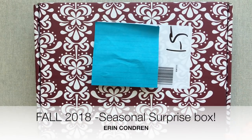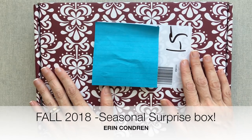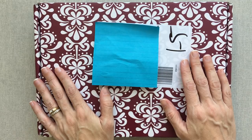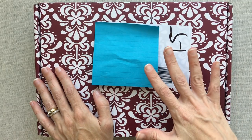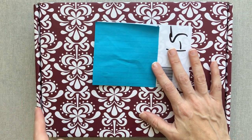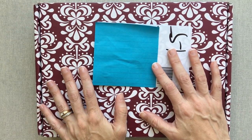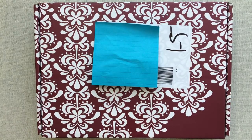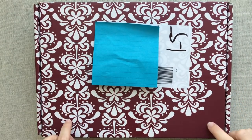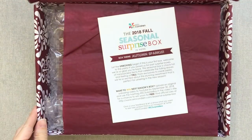Hey guys, welcome back to Amanda's Favorites! Today I'm so excited to do an unboxing with you of the Erin Condren 2018 fall seasonal surprise box. This is my fifth seasonal surprise box to purchase — I started last fall. Last fall's 2017 box was my very first seasonal surprise box and was probably my favorite out of all four seasons I've received. This is my first time getting a second of any season, so this is my second fall box.